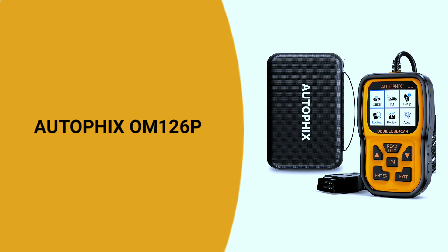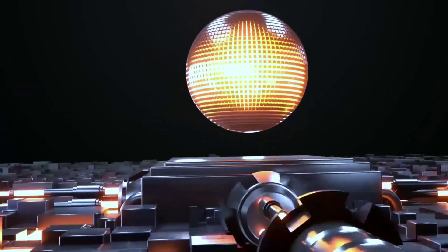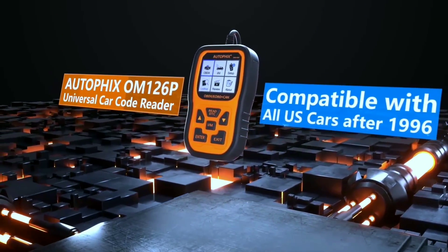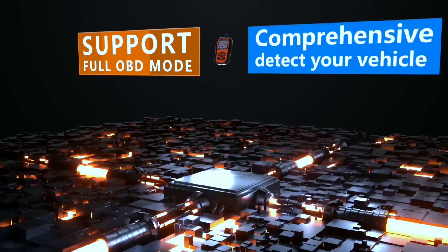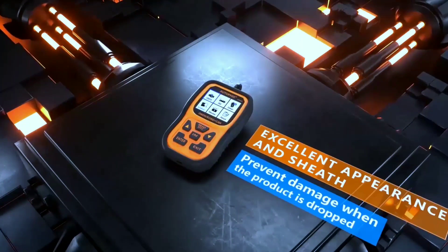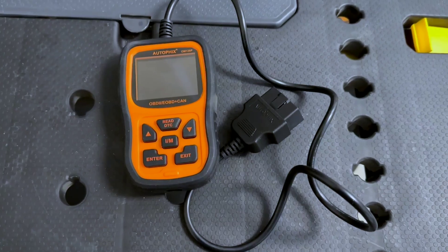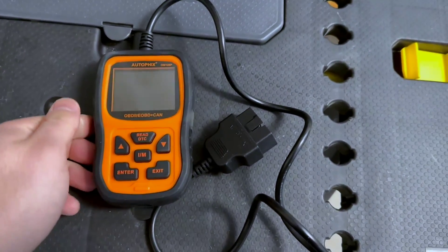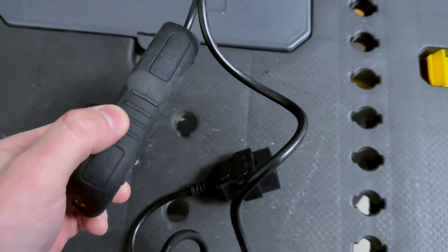Next on our list is the Autofix OM-126P OBD2 scanner — another gem under $50. This one comes with a sleek design and a robust set of features. Let's see why it made the cut.